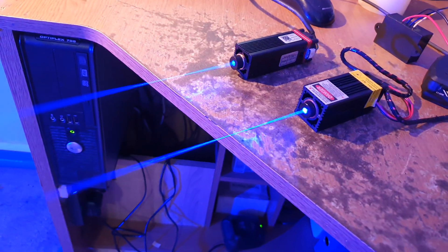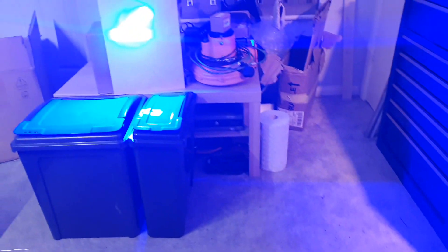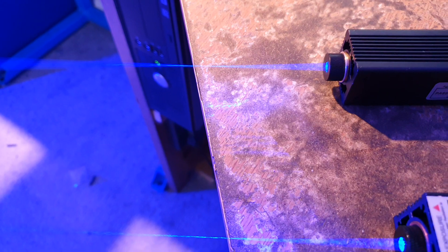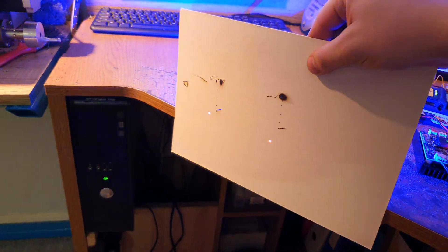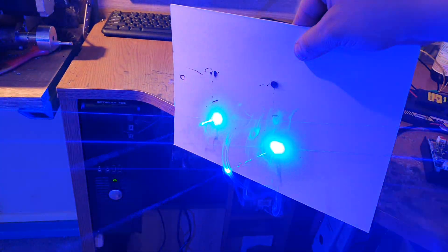I wouldn't recommend it for that because it's way too powerful. Of course, always wear safety glasses. They both seem to have the same power, and I tried focusing them on the edge of the table so we can compare how they pierce through two-millimeter-thick paper. As you can see, they're pretty much the same.